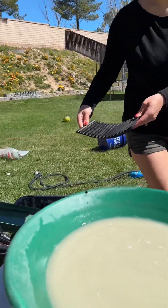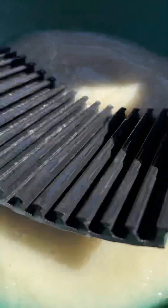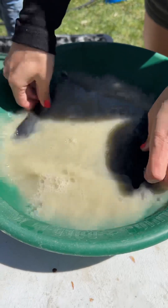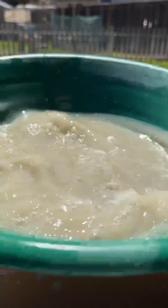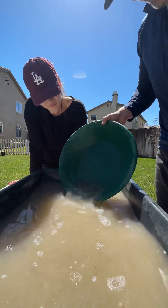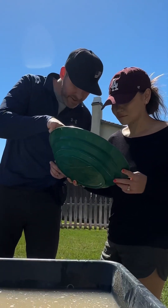Time to pan out the results. So far mostly just sand, but we're not giving up yet. Sometimes the gold is super tiny — you've got to really look close. What's this? Could it be? Black sand? That's a good sign. Just when we thought there was nothing, we spotted something.